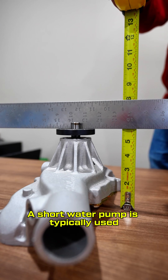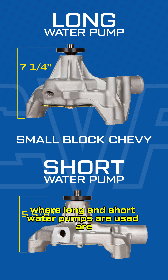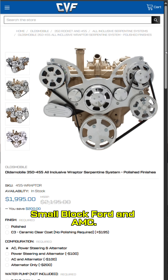A short water pump is typically used when additional clearance between your water pump and radiator is needed. Common engines where long and short water pumps are used are small block Chevy, big block Chevy, LS engines, Oldsmobile, Pontiac, small block Ford, and AMC.